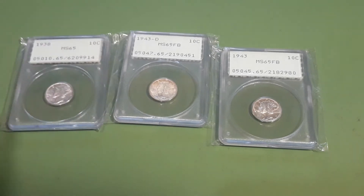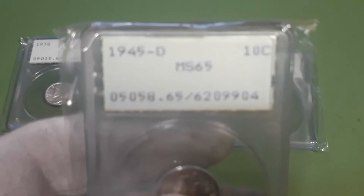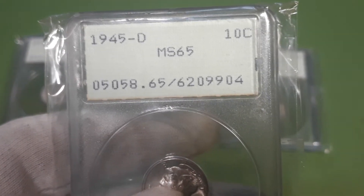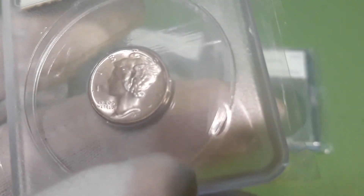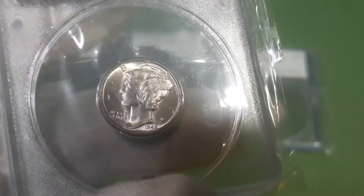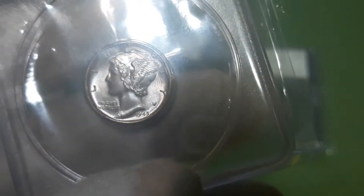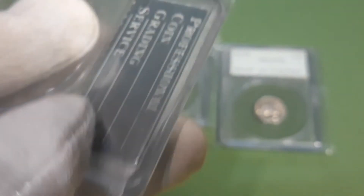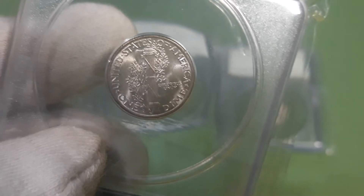Pretty cool. So I picked that one up, and I picked up a 1945-D MS65, without full bands, but also in the Rattler. It's got a nice cartwheel luster — pretty good looking coin.